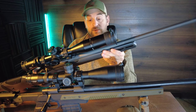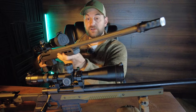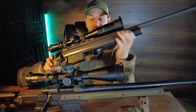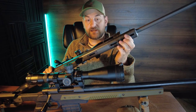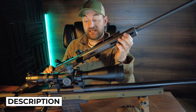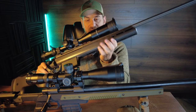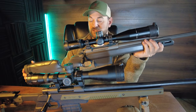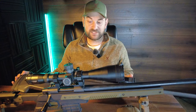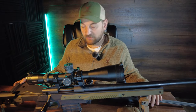The forend features a fully free floated 24 inch Cerakoted straight fluted barrel, threaded 5/8 by 24. Does not come with a muzzle brake. Has M-lock on the end of the forend on the sides, bottom, and flush cups for your QD sling. The forend is about a medium width, a little bit flattened out on the bottom for easy bag riding but relatively traditional in most regards. This rifle comes in at a weight of 8.6 pounds and it's 47 inches long in 300 Win Mag.